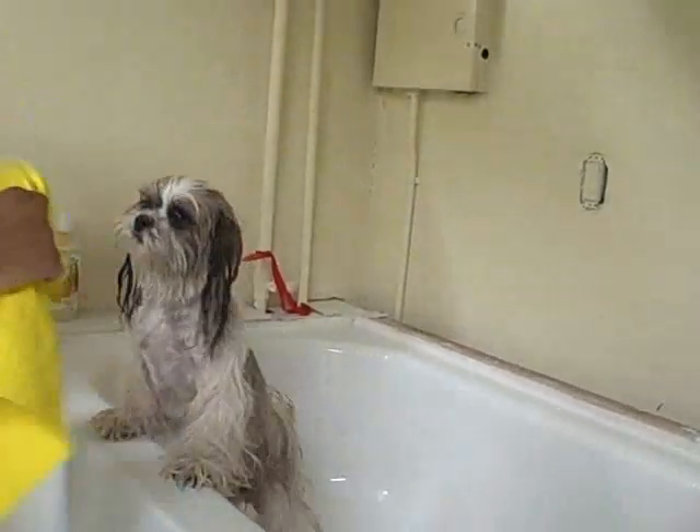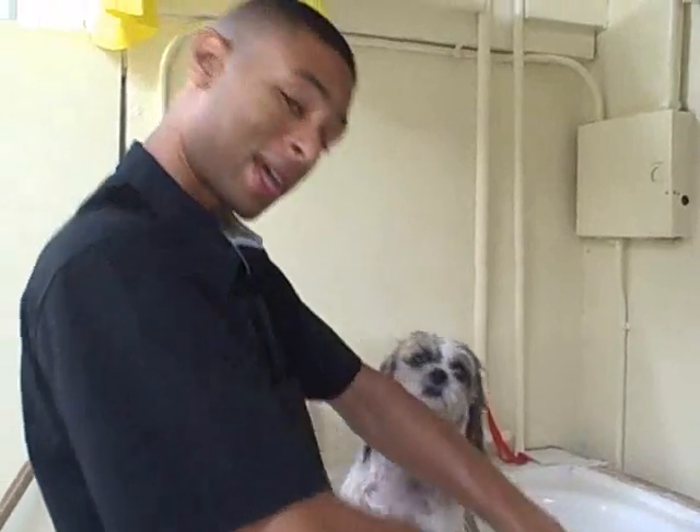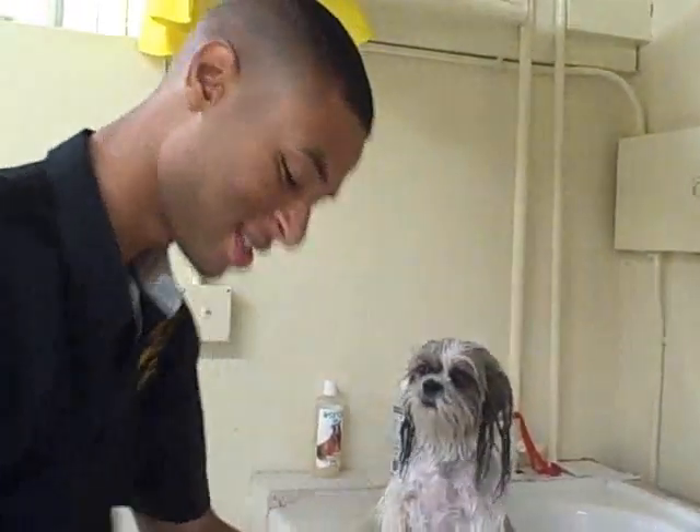Alright, after you do that, it's time for the dryer. Most dogs don't like the dryer, but they've got to get dried. I don't like my vegetables, but I have to eat them, right? So, with that being said.